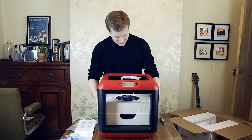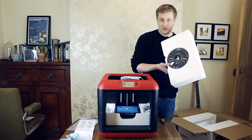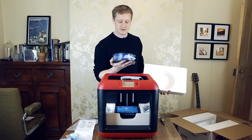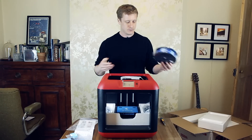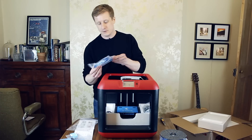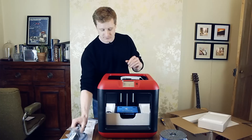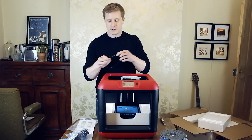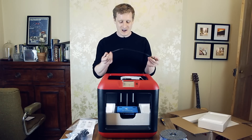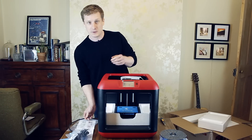Oh my god, this is exciting! Just in here, we've got some filament that came with it. This is blue PLA filament. We've got a USB cable and a power cable. This is a UK plug, thankfully. We've got a tube here. I think this is called a Bowden tube, and it's for putting the filament through. So you sort of put it in these two holes, I believe, to help it guide through.